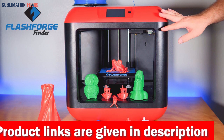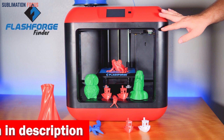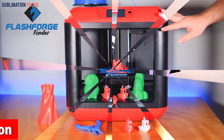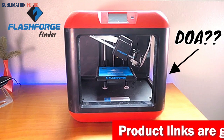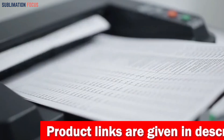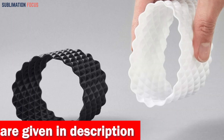The Flashforge 3D printer also boasts intelligent sensor technology — it can recover from power losses, saving your progress, and detect filament runout, pausing the print until it's replenished. What sets this printer apart is its compatibility with a wide range of filaments, handling everything from ABS and HIPS to PETG and flexible TPU 95A filament. If you want to buy this 3D printer, check out the link in the description box.